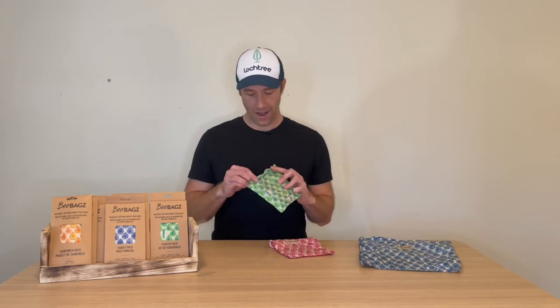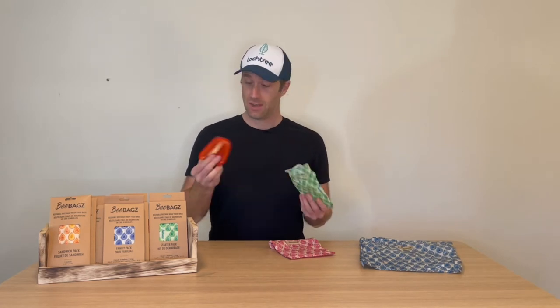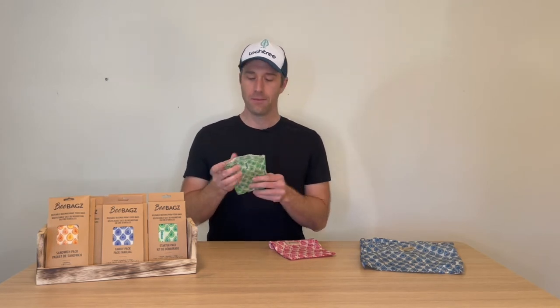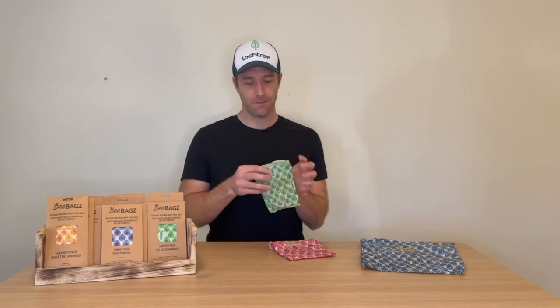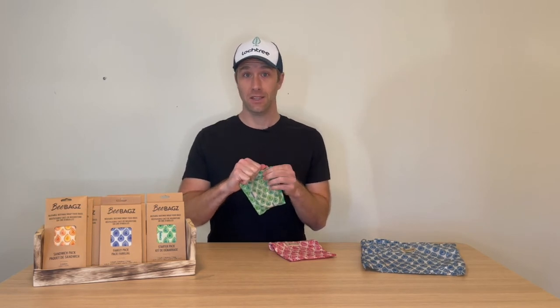Here I have one bag, and in our home I'm always halfway through a pepper. Here's one of my half peppers from making lunch earlier. What you simply do is place the food product into the bag, and then, as it's coated in beeswax, you simply close and use the warmth of your hands to seal. Because it's made of cotton, it will actually breathe a little bit in the fridge, allowing your food to stay fresher.